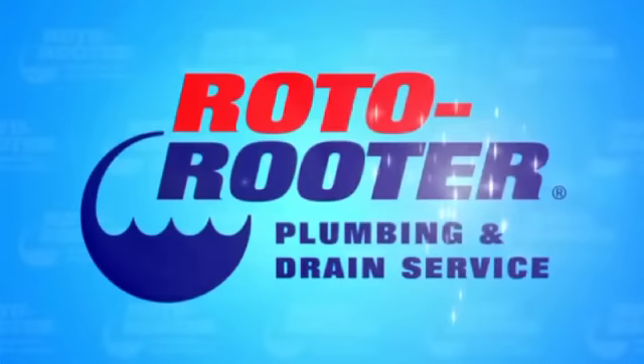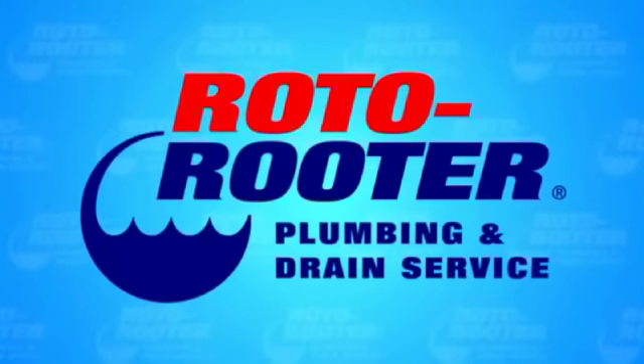And remember, an experienced Roto-Rooter professional is only a phone call away. Call Roto-Rooter, that's the name. And away go troubles down the drain.